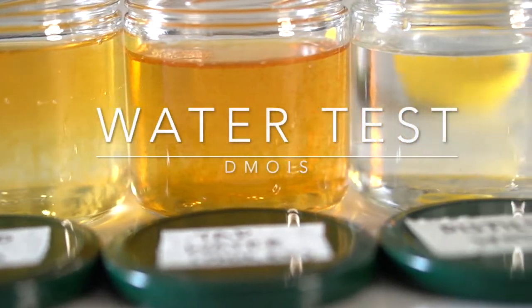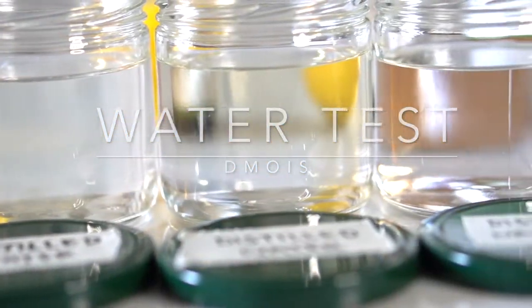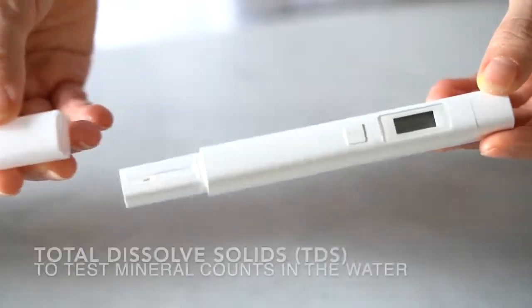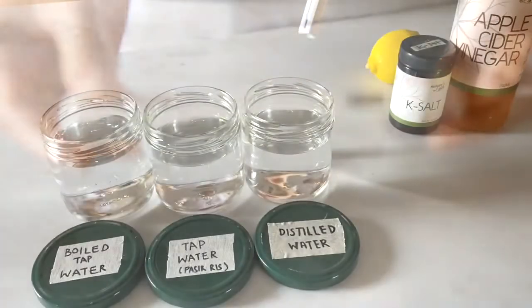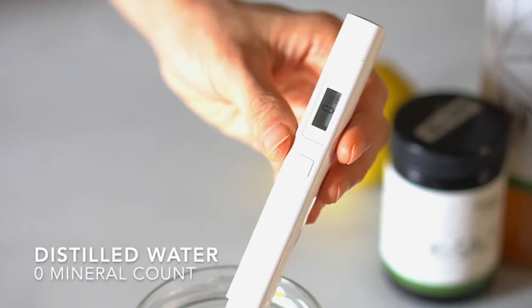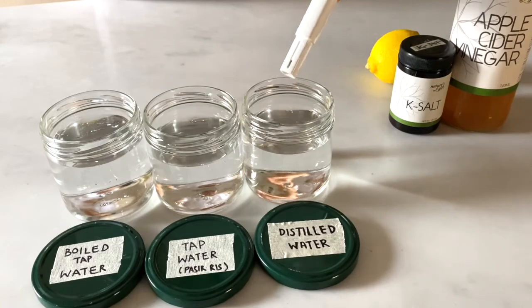Welcome to our water test. This is a TDS machine that helps us to calculate minerals in the water. In a cup of distilled water, there is zero mineral count.